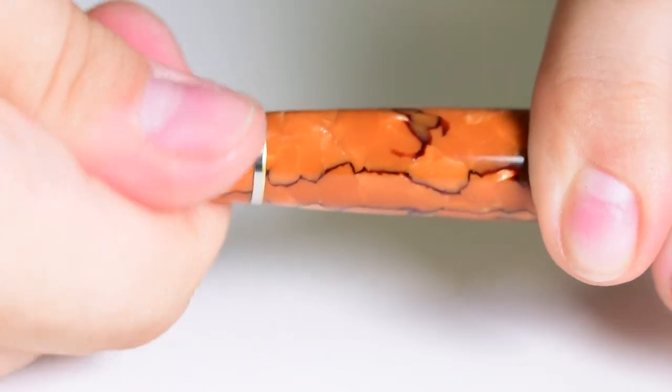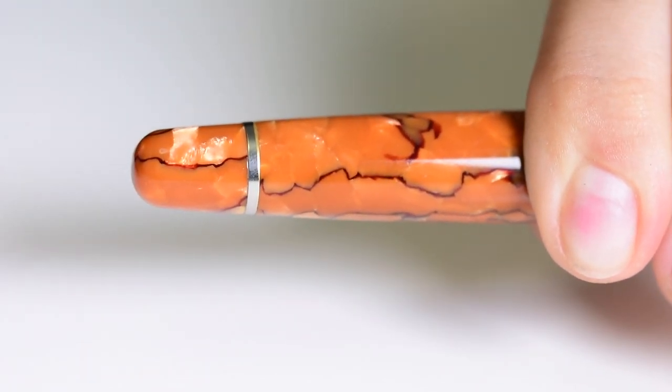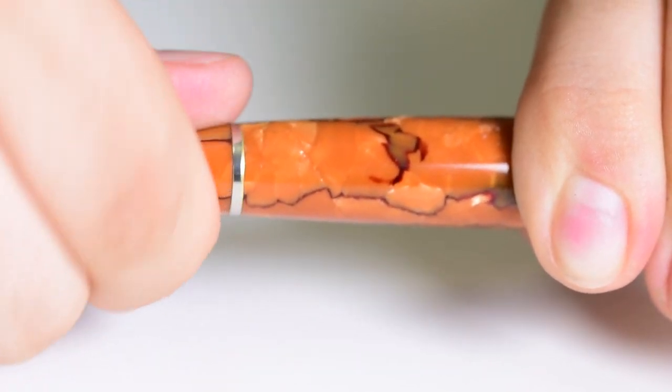This pen comes equipped with a Stipula piston filling mechanism, and there is a small catch — it's not your usual piston filling mechanism because it works backwards. In a normal piston filling mechanism, if you turn the piston clockwise it will draw ink. But with the Stipula, doing this will expel ink. So in order to draw ink you must move the piston counterclockwise, and to expel ink you go clockwise. Keep that in mind.